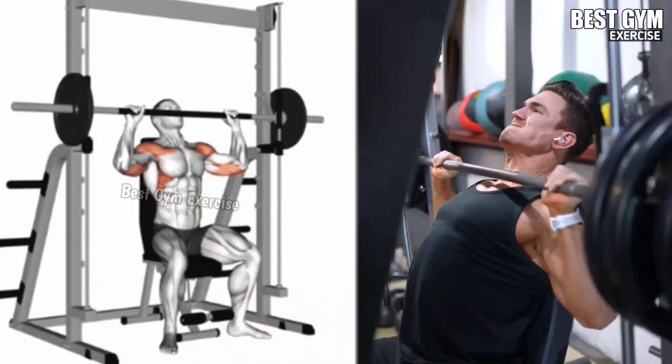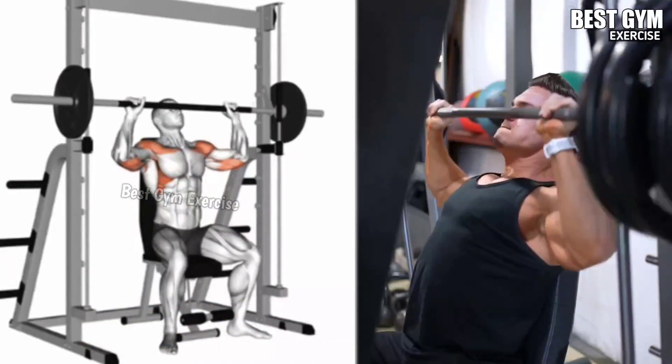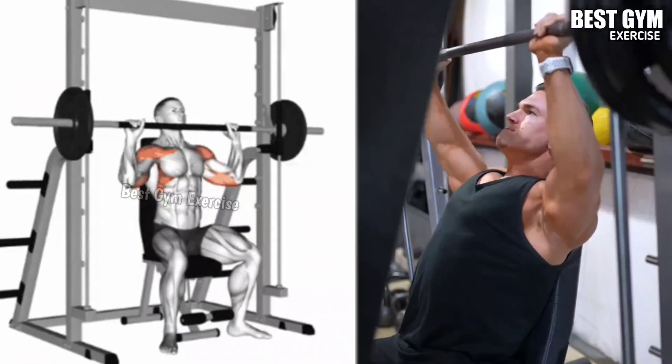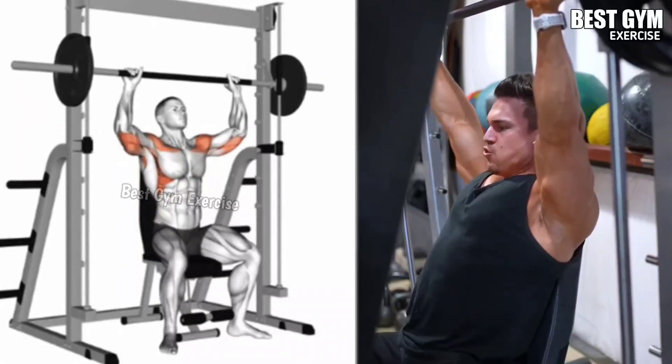Sit in the middle of the Smith Machine with back supported and hold the barbell at shoulder height with a grip wider than shoulder width. Press the barbell upward until your arms are straight, hold it for 1 second, and then bring it down to the starting position under control, keeping form correct on the Smith Machine.